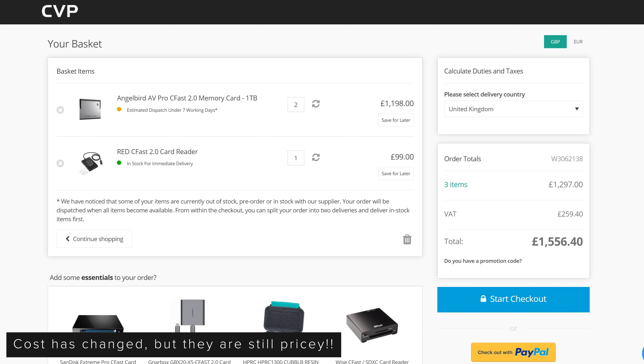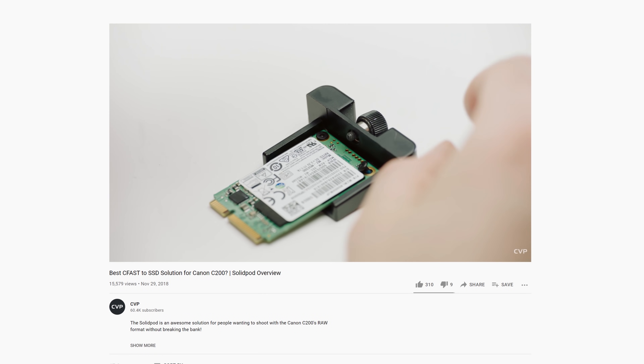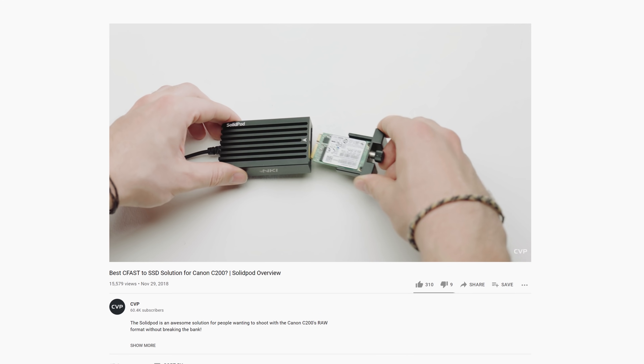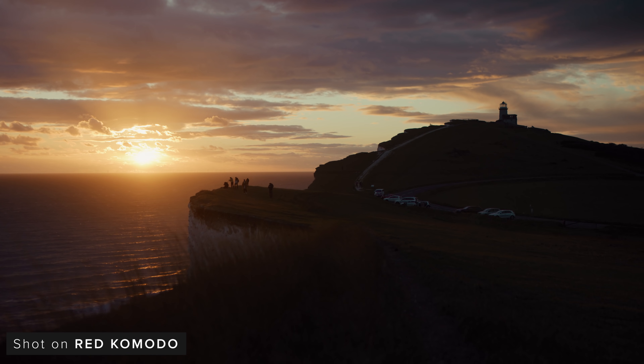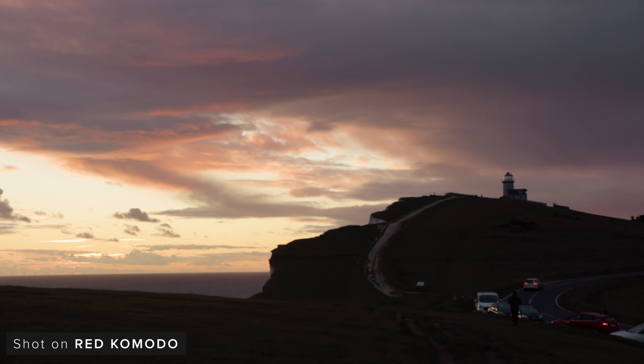That's a huge difference in cost. However, the downside of the SolidPod is that it isn't approved RED media. You have to remove the C-Fast door as you can't close it, and you have to mount the SSD module onto your rig somewhere, which may be annoying depending on your shooting scenario. You are also adding several points of failure over a straight C-Fast card, so for very crucial footage where your environment is unpredictable, damaging the SolidPod may not be a risk you'll want to take.